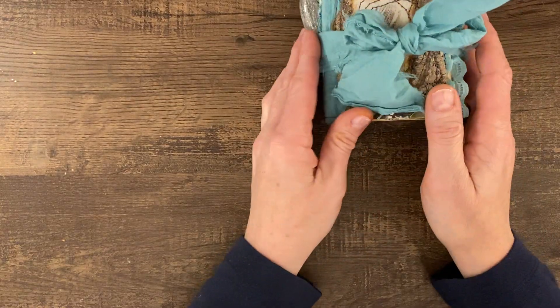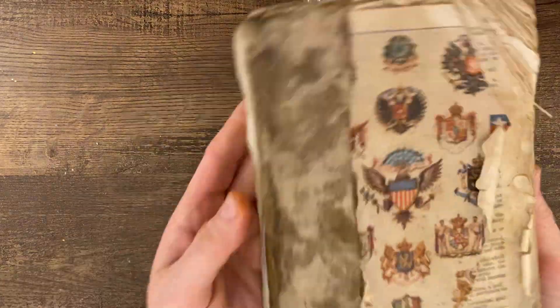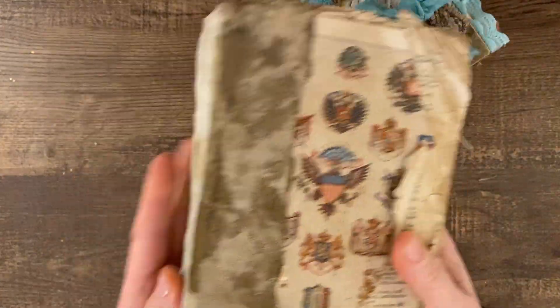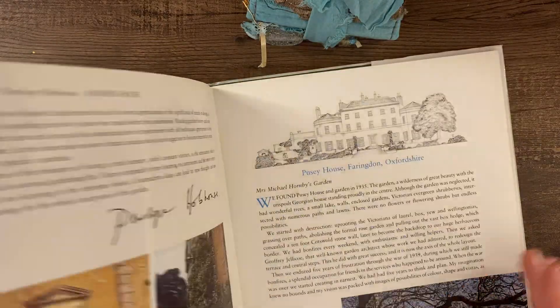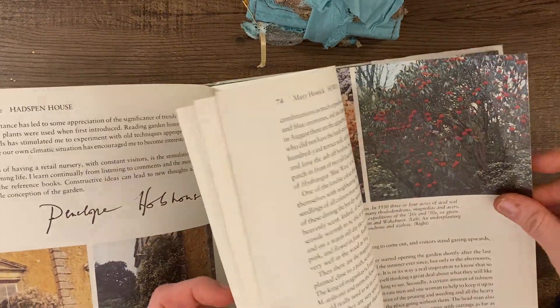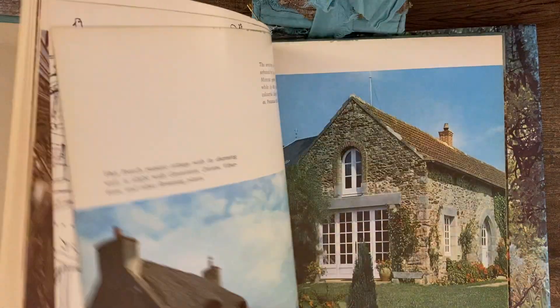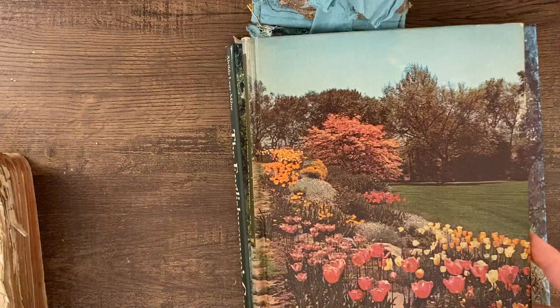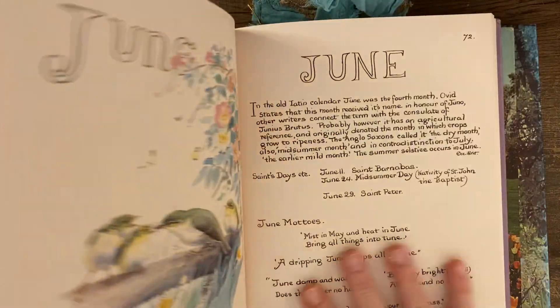Before I jump into this though, I just wanted to show some of the book pages that I used. This is a very old dictionary — I used some pages from this. And then I have this English Woman's Garden book. It has some beautiful pages and illustrations in it, and nice thick pages. And then this one is a vintage gardening encyclopedia. I used some of these pages. And of course I had to use some Edith Holden pages.